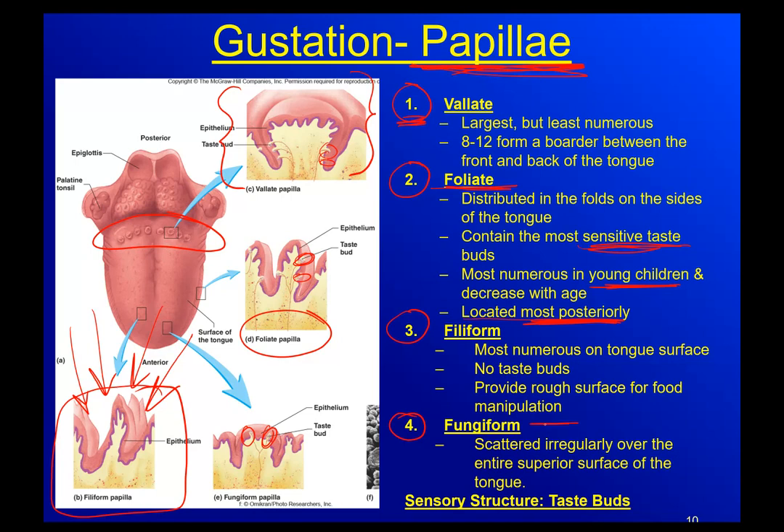The fungiform papillae look like a mushroom - that's why they're called fungiform papillae. They're scattered irregularly over the entire top surface of your tongue. Again, the sensory structure is the taste bud. It is not the papillae.